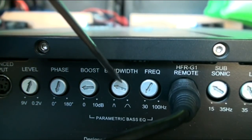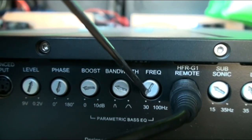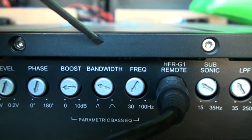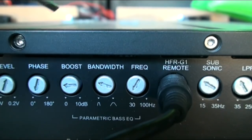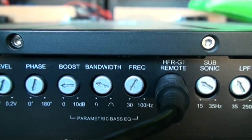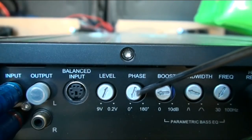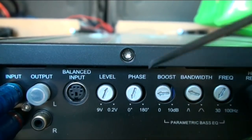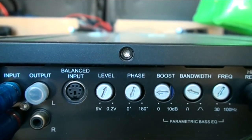Most amps won't have a bandwidth control, which means I can choose how wide I want it to be from this frequency. On a chart it'll peak and then come down, so you'll have like a two dB boost and then it comes down each side. I've gone about a quarter, maybe just over. As far as the phase goes, I never use the phase - I just leave it on zero. I've played with it and it always sounds about the same.